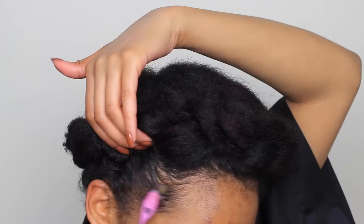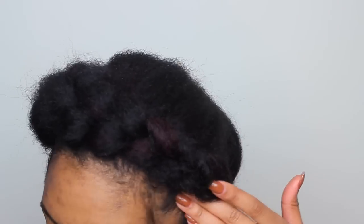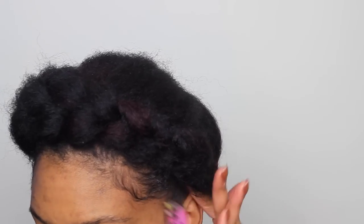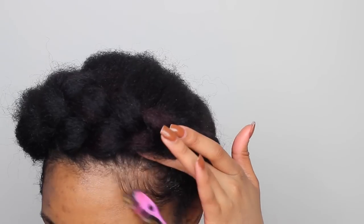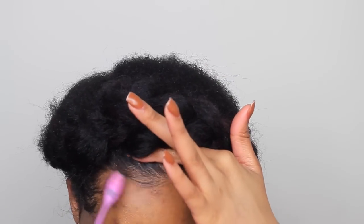Once you've pulled it apart as big as you wanted and secured down any pieces that shouldn't be sticking up, you're going to tame those edges again and pull out that baby hair. I hope you guys enjoyed this tutorial! You can be a little neater than me, but I like the big messy braid. Here is the final look — make sure you like this video, subscribe, and let me know what other hair videos you'd like to see. Thanks for watching, I'll see y'all next time, bye!